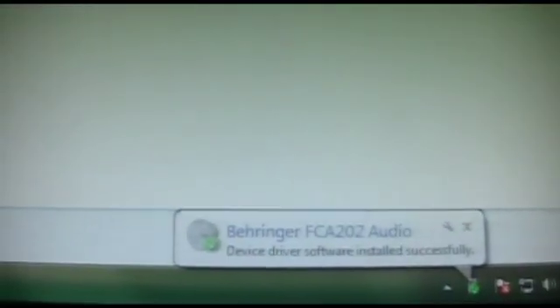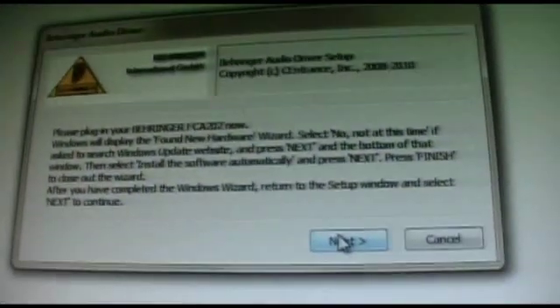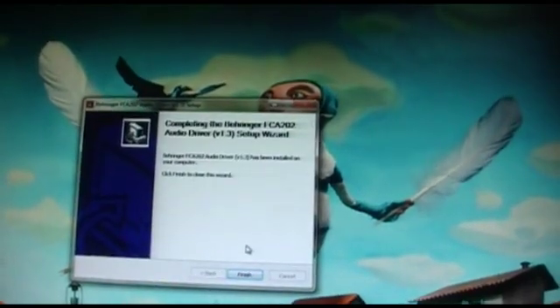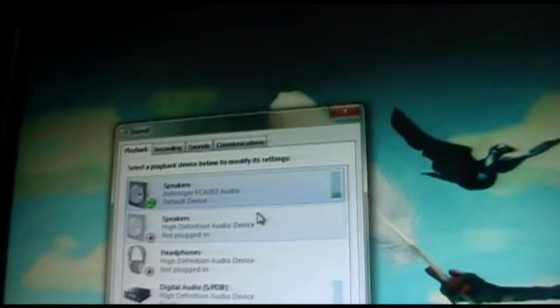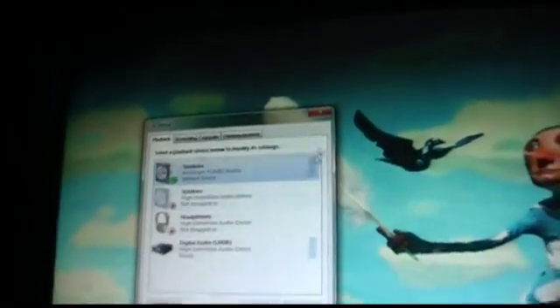It's installing drivers. I'm going to click Next here. It says Finish. Now we can just test our setup — and it seems like it's working. So that's it with the driver installation.